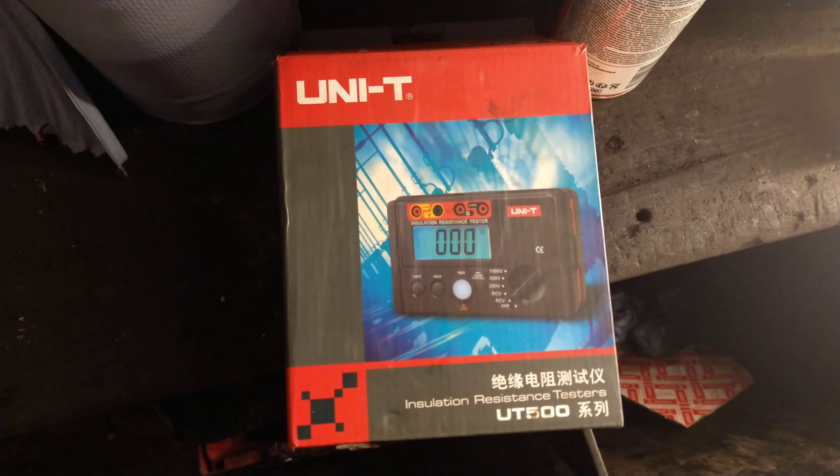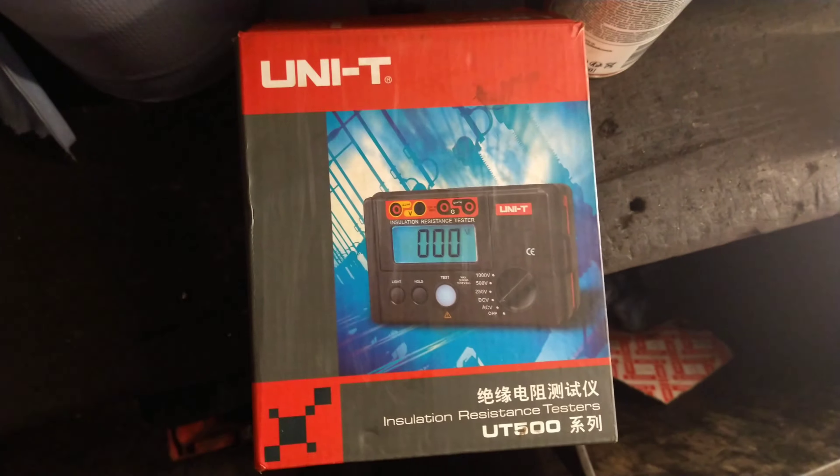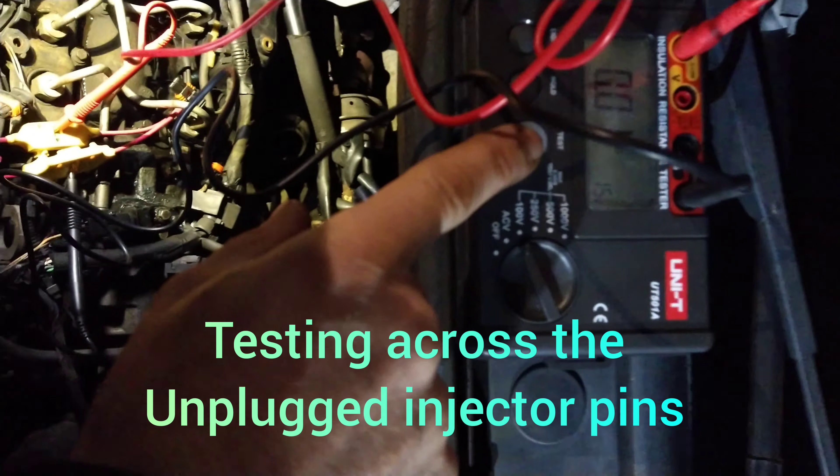Using a Unity installation tester and comparing it to a regular ohm tester. I've got a faulty injector here and I'm checking it with the Unity set for a hundred volts.